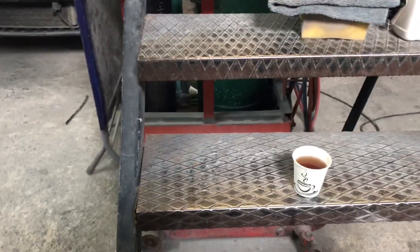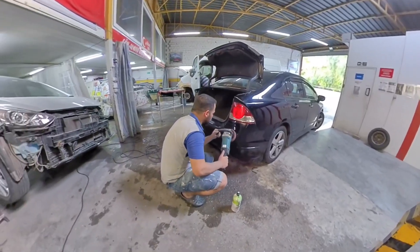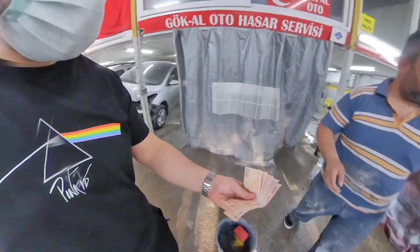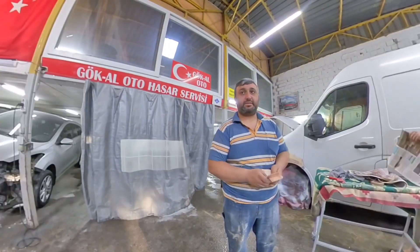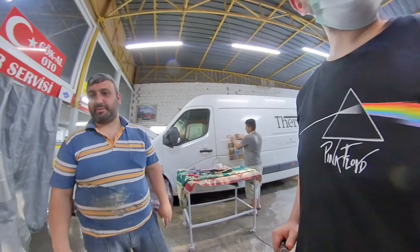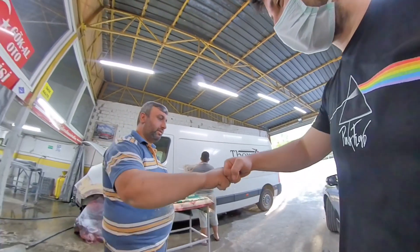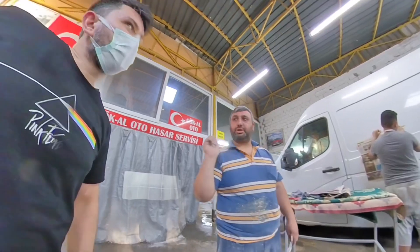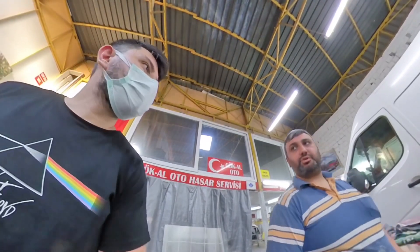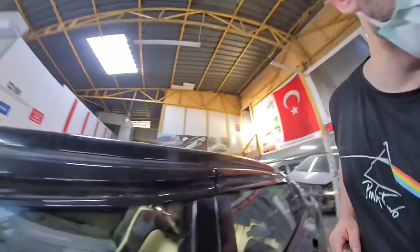Ustayla sanayi sohbetinden sonra çay içip dükkanı incelerken tampona son kat zımpara ve polisaj işlemi yapıldı. Borcumuzu ödedik, dokuz yüz liraydı. Çok memnun oldum, eline sağlık. Usta cila işi için de yardımcı olabileceğini, malzemelerden temin edebileceğini söyledi. Teşekkürler, görüşürüz.